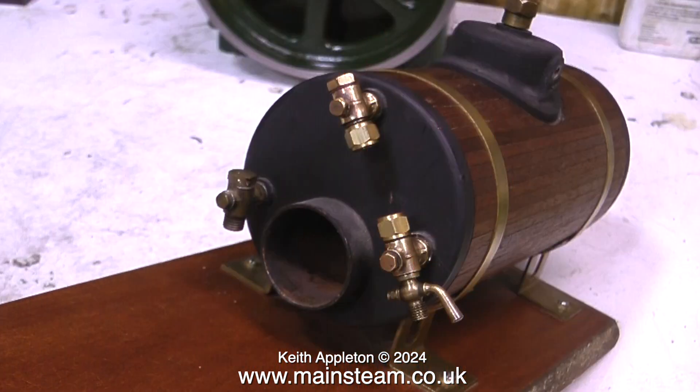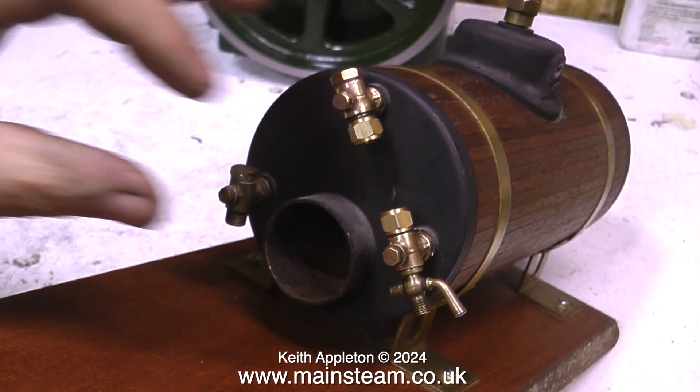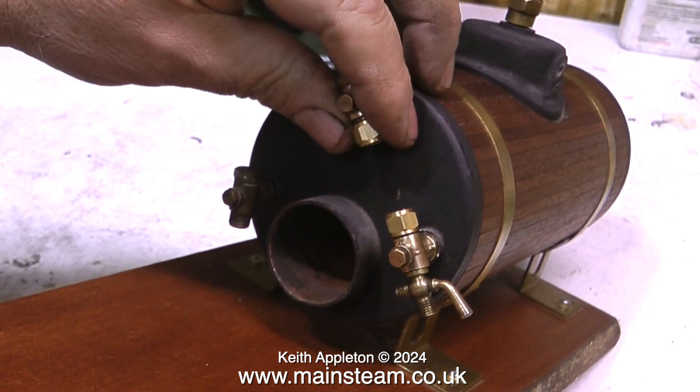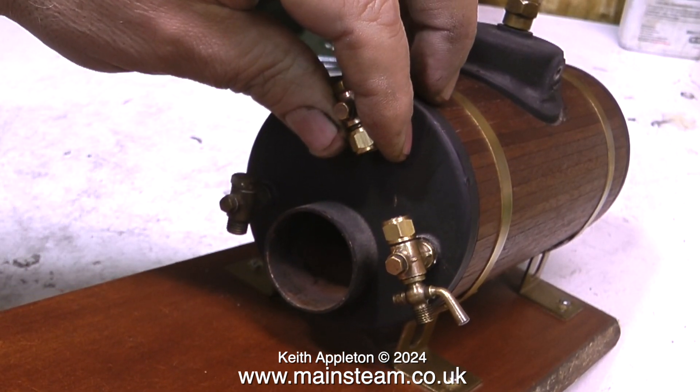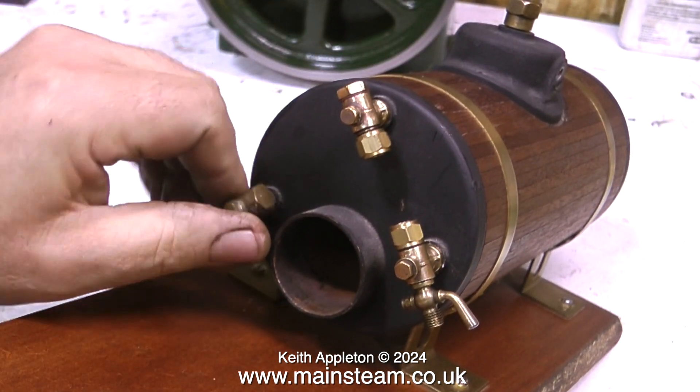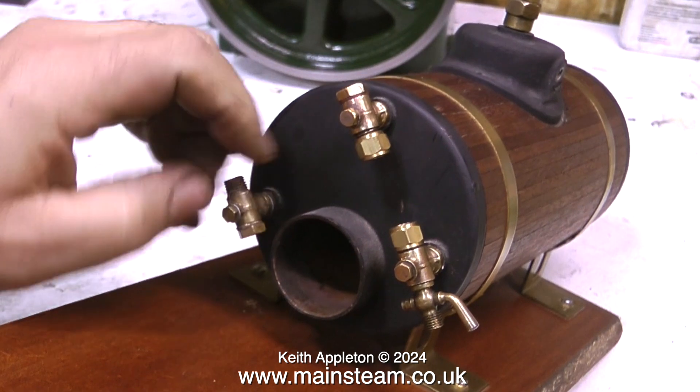This boiler is a Stuart Models 3500 type. Initially I gave the boiler a hydraulic test as I usually do. When I first bought this boiler it did not have a check valve — also known as a clack valve — fitted at all, so I found an old one in the box. The first thing I'm going to do is have a look at this to make sure that it's working properly. This is a Stuart Models clack valve.